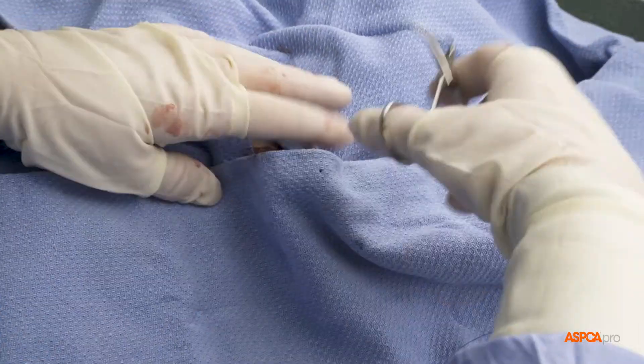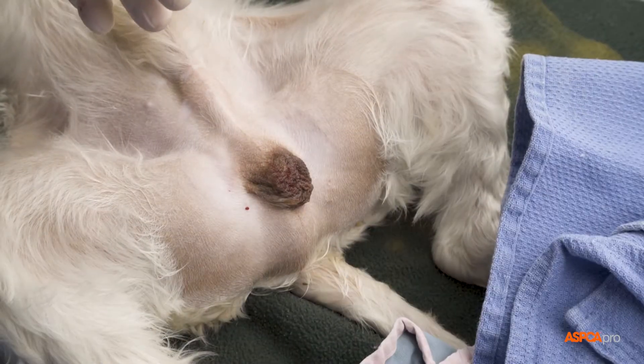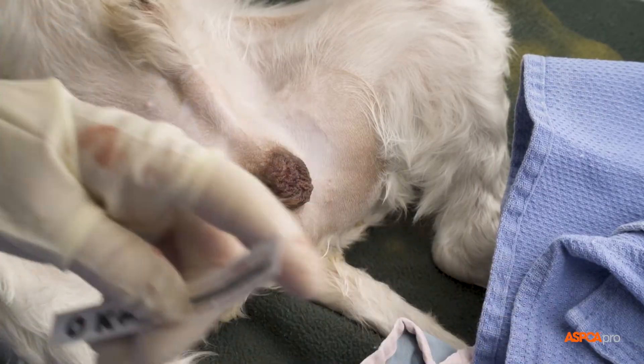Caretakers should therefore be informed that it is normal to see a small amount of blood-tinged discharge for a few days immediately after surgery.